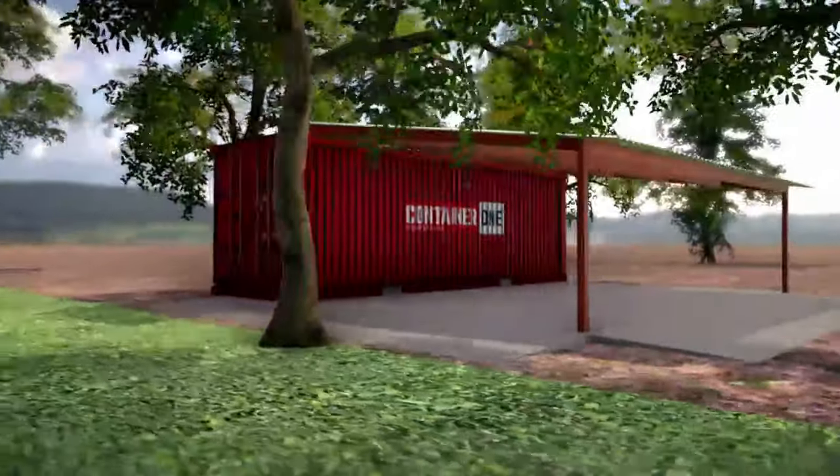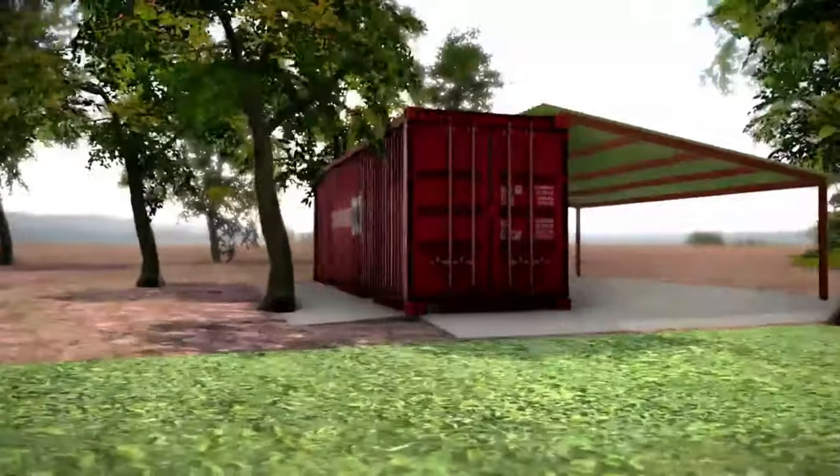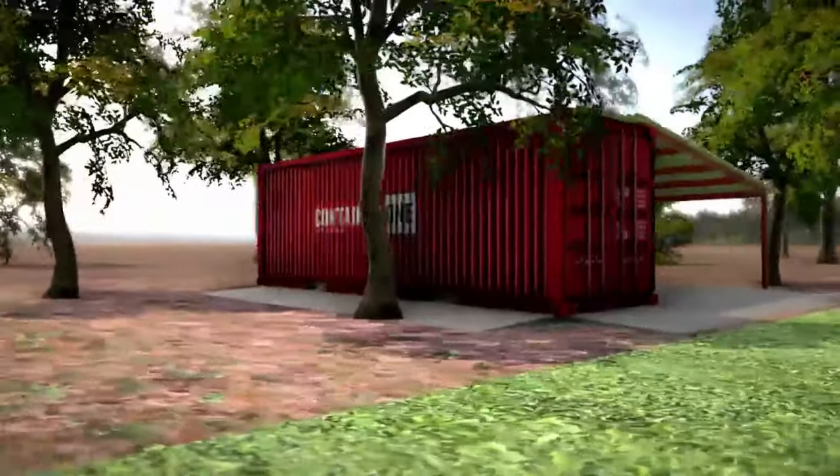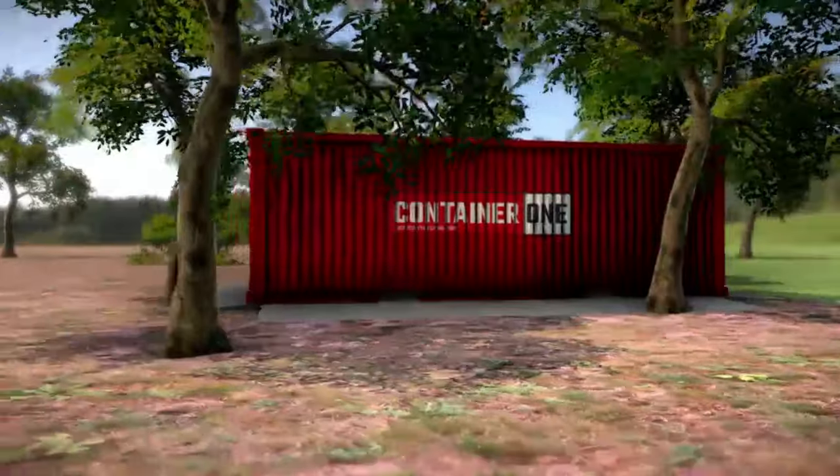This design requires a single 20-foot container to be used for side storage with a shed roof extended to provide cover for vehicles. The carport's shed roof can be mounted directly to the container or built up from the top of the container.